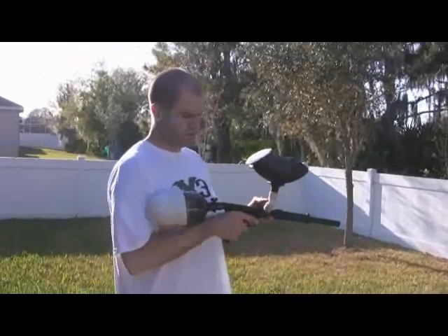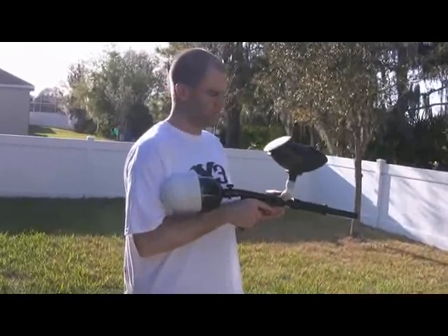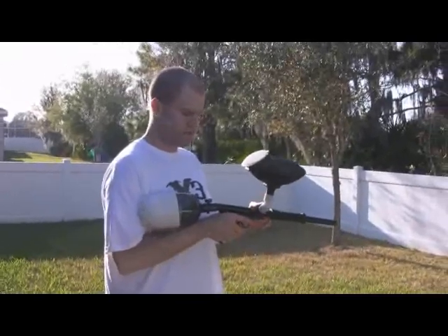I'm going to put in here the feed neck — this actually uses a one inch feed neck, not the seven-eighths inch feed neck like what comes on Spiders and stuff like that. It's actually a one inch feed neck; they're kind of hard to find, so I'm going to include that in the box.